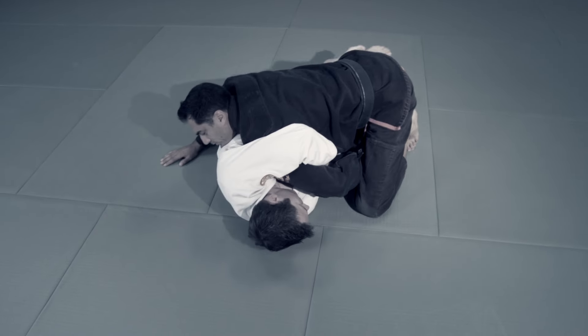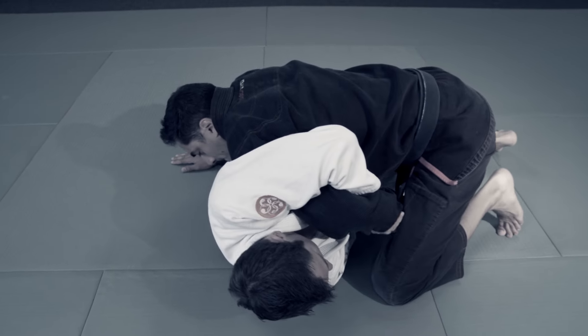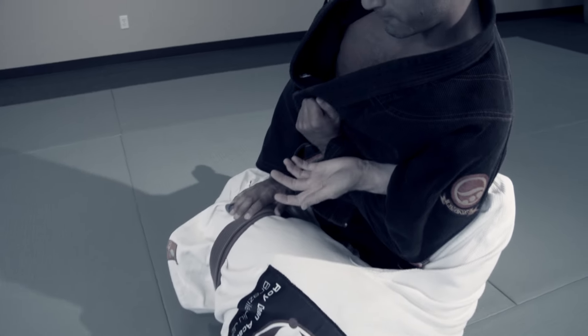If my opponent gets a Kimura from half guard, I'll block it with my thigh, push off of his hip, and finish with my own Kimura.